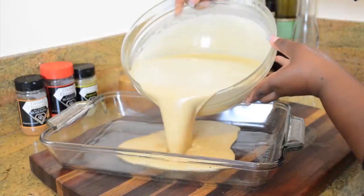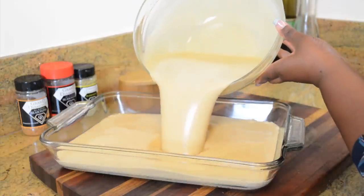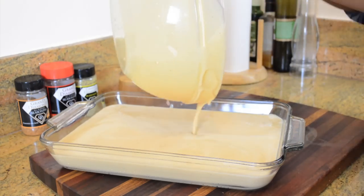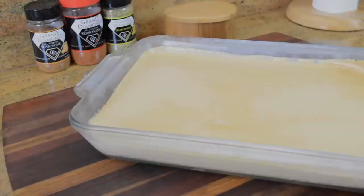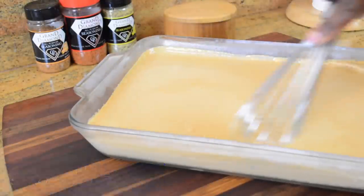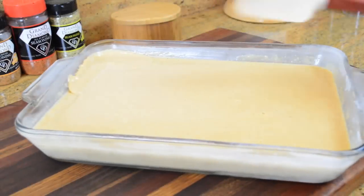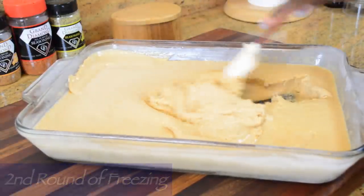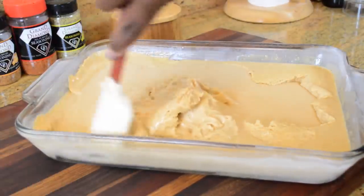You can go ahead and grab your 9x13 baking dish and pour your custard right in. Finally, we get to start our freezing process. We're going to go in for our first round of 45 minutes, and here's what it looks like when it comes out. Unlike the pumpkin custard ice cream, instead of going two rounds, we have to go three rounds of freezing with the sweet potato. The reason for this is only because we're dealing with more product, and I don't think that's too bad of a trade-off for the end result.